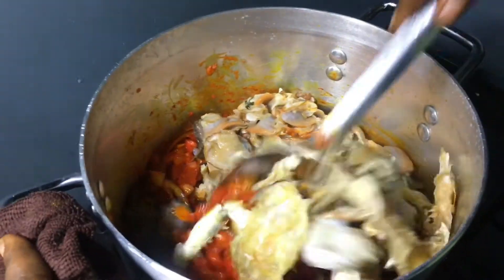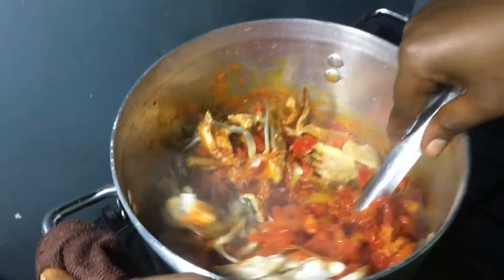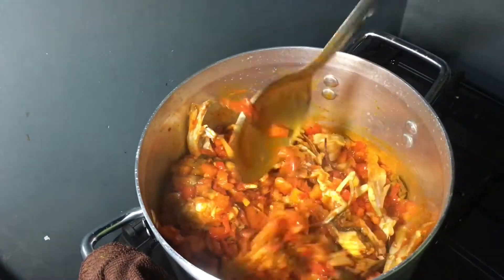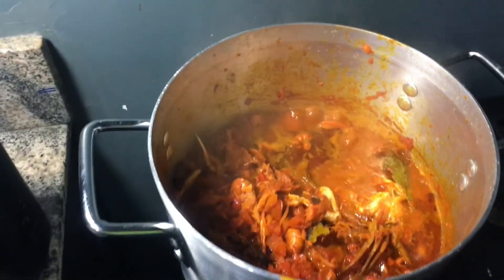I literally forgot — okay, so I'm going to give this a nice stir and leave it to cook for a long time because I need everything to get right in there. I've left this to cook for about 30 minutes.